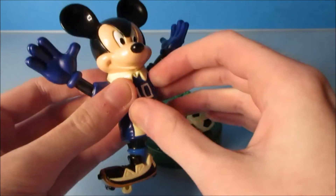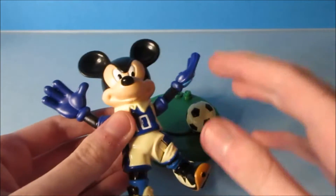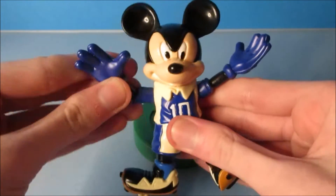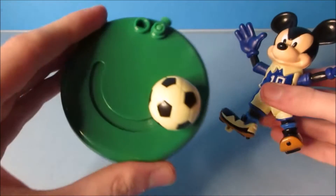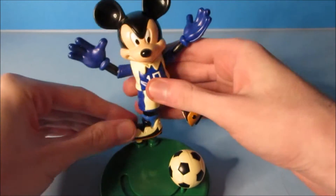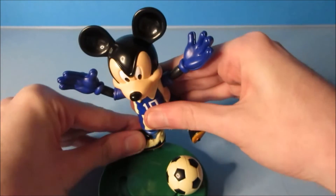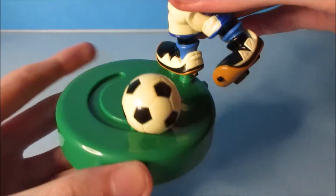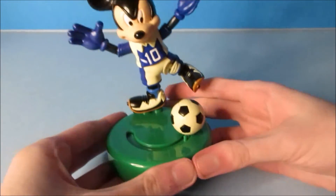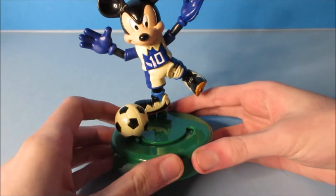This will look so cool. All five of these toys in the set are Disney characters playing different sports. Mickey has moving arms — you can spin both of his arms right here. It comes with two separate pieces: a little base and the figure of Mickey. You place him on the base just like that, and he has a little soccer ball on the green base. There's a little button on the back — that's the gimmick. Watch this — he kicks the ball.